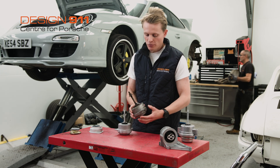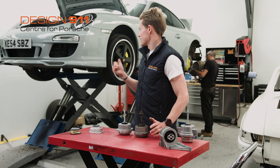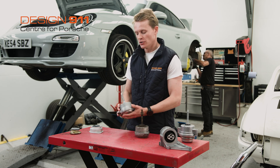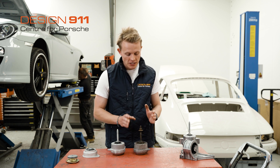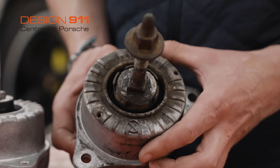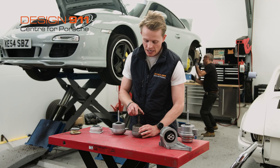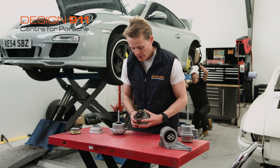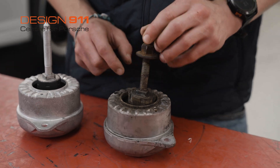Here I have an example of a worn engine mount. This has come off the 997 behind me that Graham's just taken off and replaced with a new engine mount. It's a great example of a worn engine mount. Visually, just looking at it, you can see that all of the rubber around the mount has perished and is all chipping away, and all of the oil has actually seeped out of this engine mount. It is all wet and has lost all of its oil.